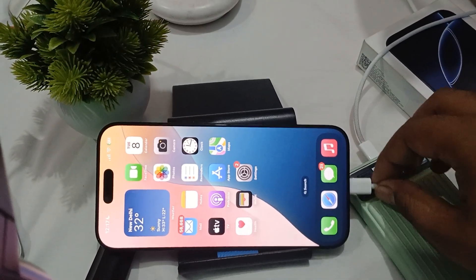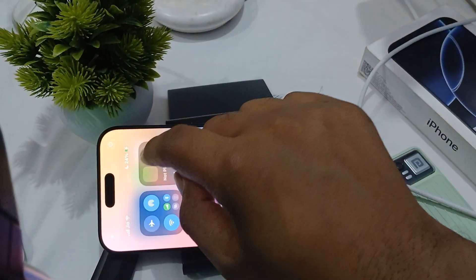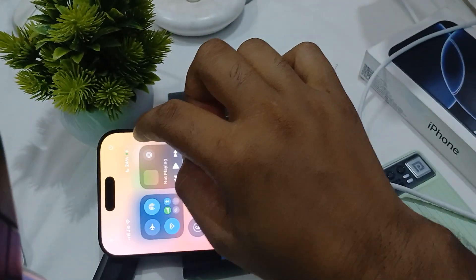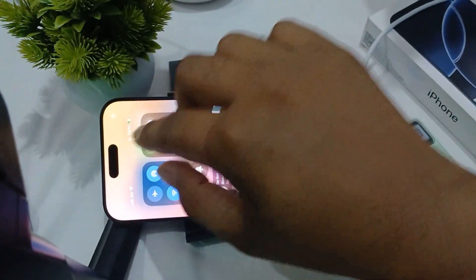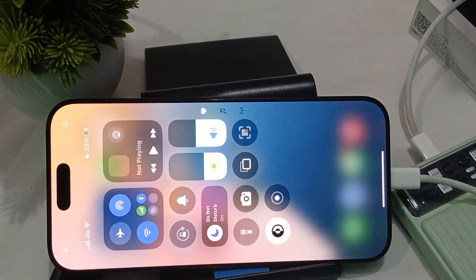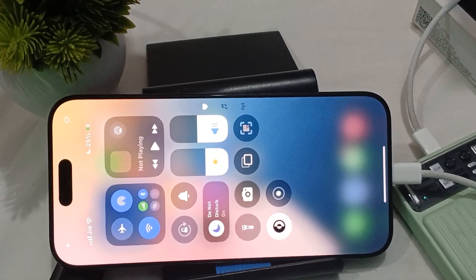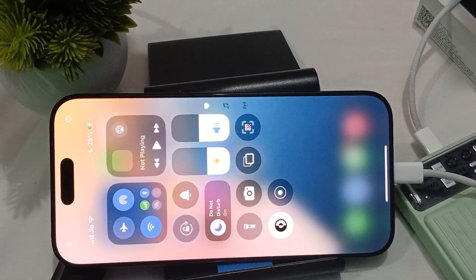Here you can see I am using my power bank for charging my iPhone and it's charging well. Check the charging symbol on screen. Make sure you are using a good power bank with a good output system and full circuit performance.